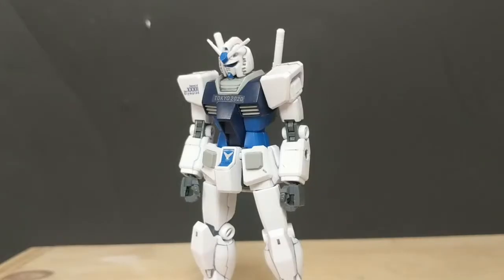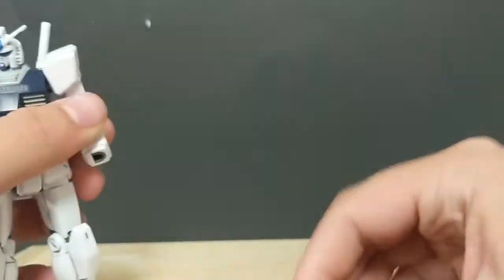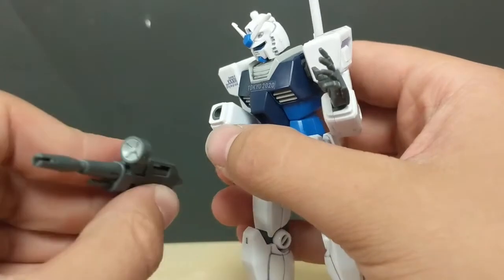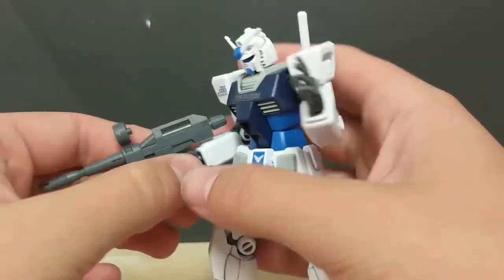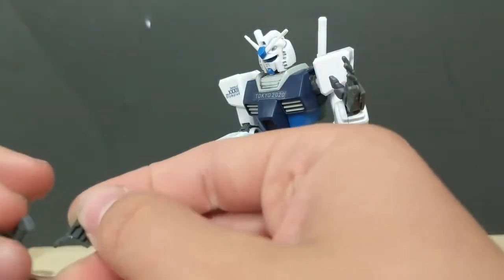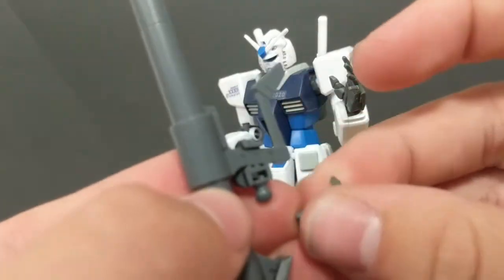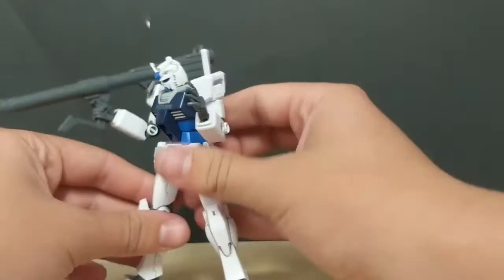Let's talk about the aesthetics. Starting with the hands: you have a set of closed fists used throughout this review, two pairs of widespread open hands for dynamic poses, and a trigger finger hand which accommodates the beam rifle. The scope is plastic, which looks pretty cool. If you prefer the bazooka, you can disassemble the hand and attach it via the adjustable handle — sandwich style — and thanks to the handle, this thing holds it no problem and looks very good.